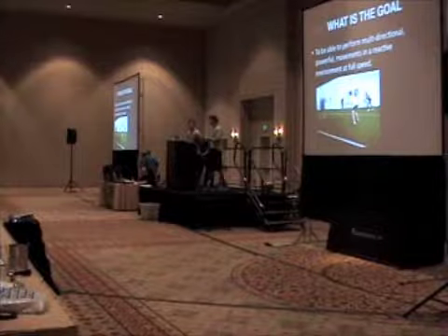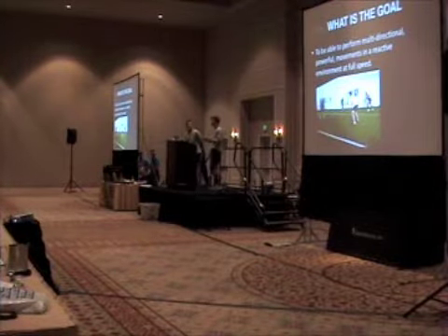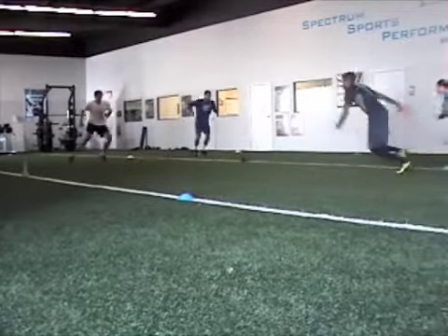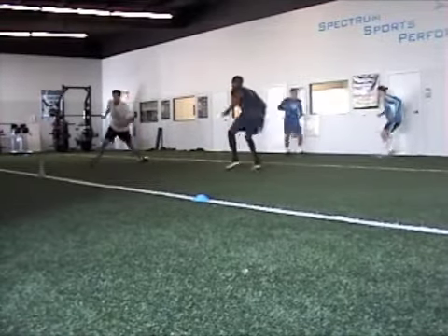Our goal is to be able to perform multi-directional, powerful movements in a reactive environment at full speed. That's sport — that's being able to react.